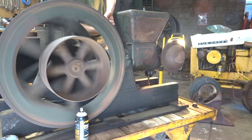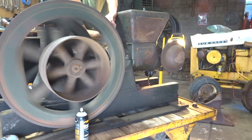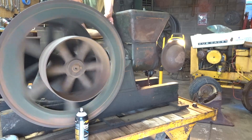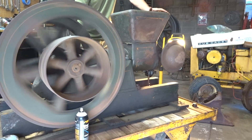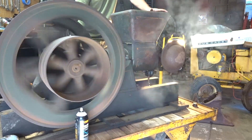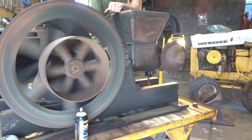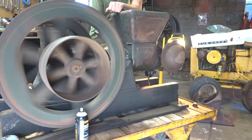Hey folks, we're making a video on how a hit and miss engine works, and I'm also going to throw in how a four-stroke engine works. I'll go through all four strokes. I apologize ahead of time — I over-explained myself way too many times in this video, but I really want to get my point across. Hope you guys enjoy the video.